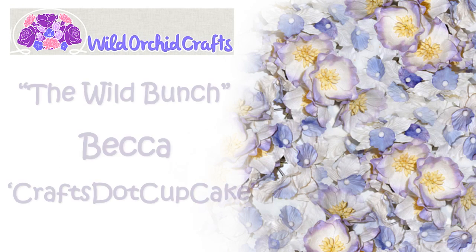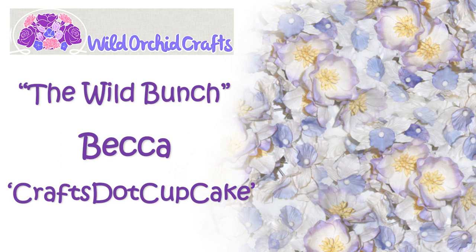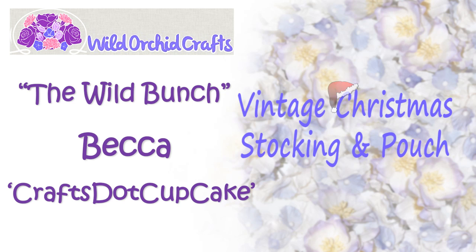Hello everyone, Becca here with The Wild Bunch, the YouTube design team for WildOrcaCrafts.com. Today I have a project to share with you guys, so stay tuned and I hope you enjoy!